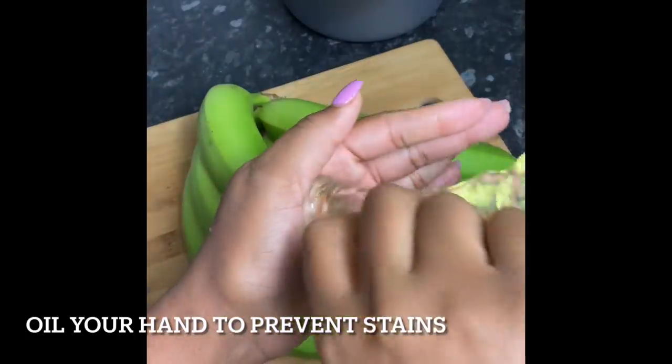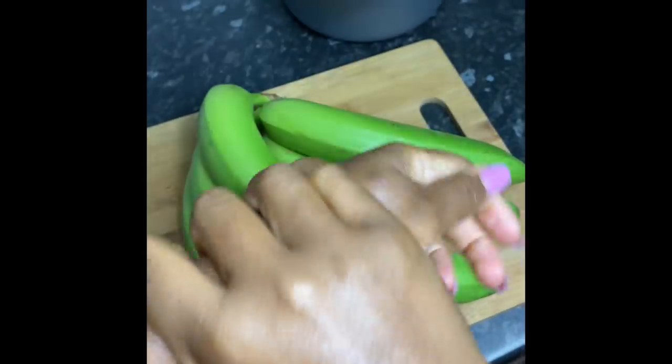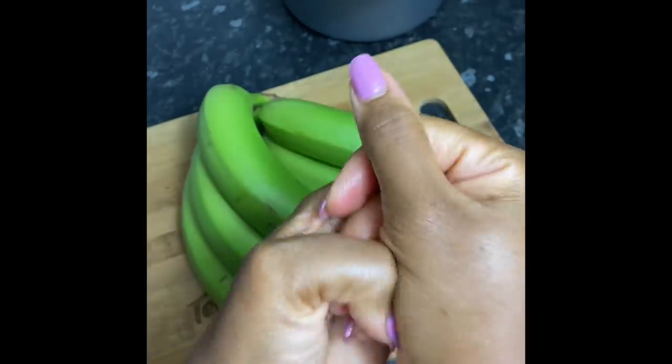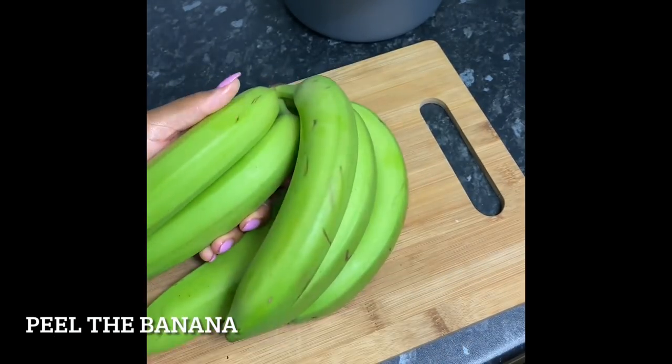To go with this saltfish, I'm gonna be making some green banana mash. I'm just gonna start by oiling my hands, as this will help to prevent any stains from sticking onto my hands. I'm gonna peel the bananas and place them in some water to boil for about 10 minutes, or until fully cooked.